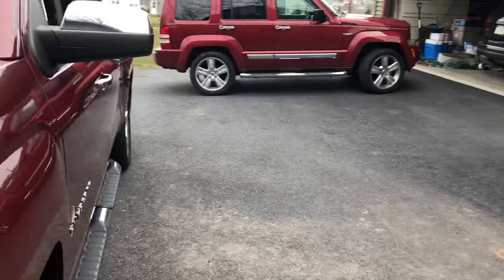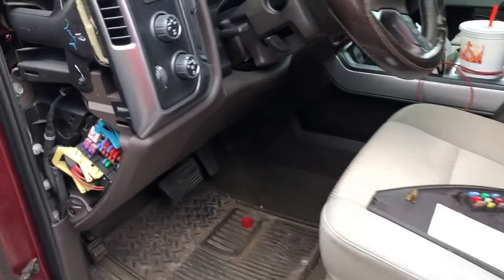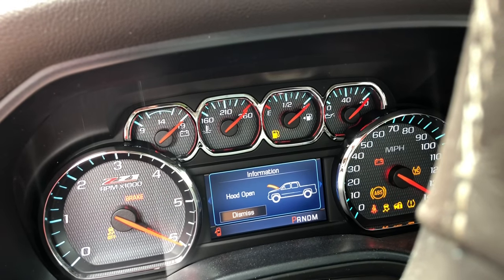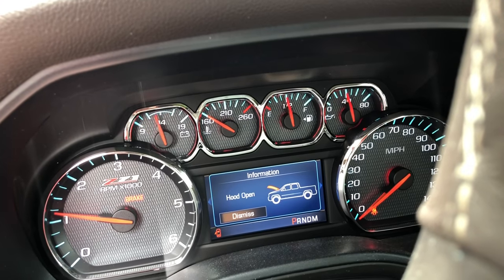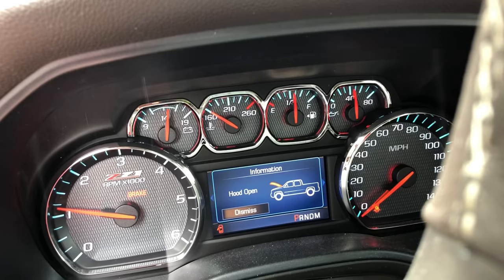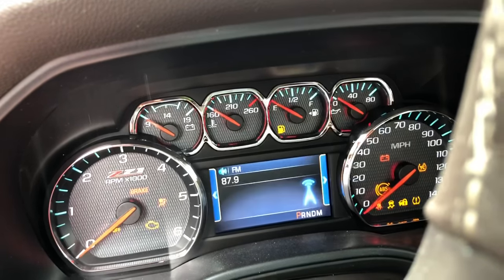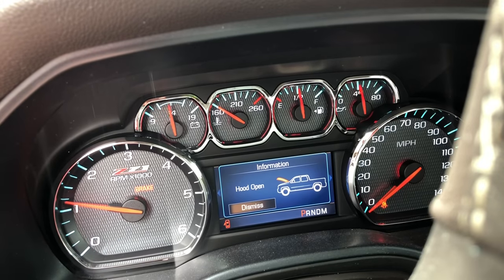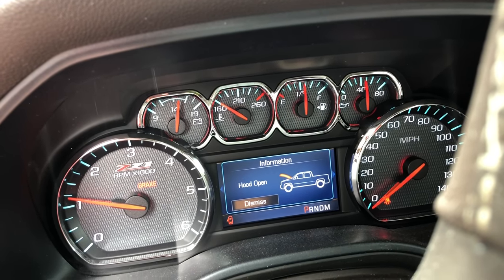The starter's back in, the ground is reconnected. Let's see if anything happens — here's the interior fuse panel. Now look at that — the truck just started! Started twice in a row. The gauge is showing a little over 14 volts. Let's go out and put the meter on it.